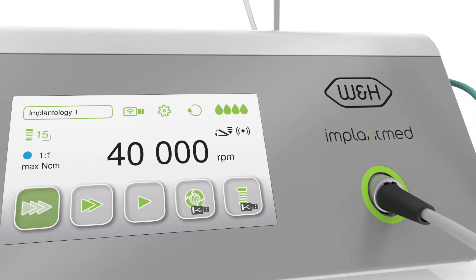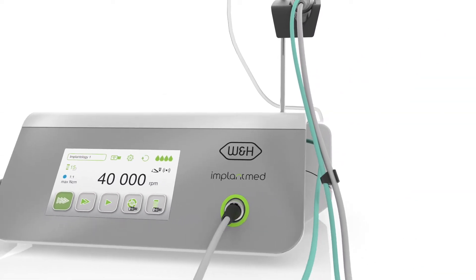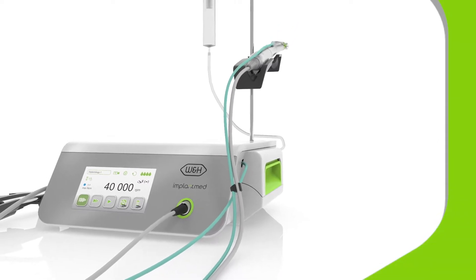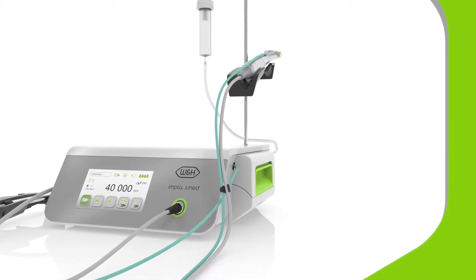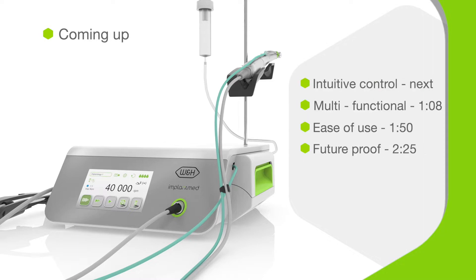Meet the ImplantMed Plus from W&H, relied on by oral surgeons all over the world for implantology and much more. This fourth generation system offers improved safety for you and your patients. The choice of customization options and control methods lets you fully optimize the system to suit each treatment. And ImplantMed Plus even comes upgrade ready, so it's fit for the future.